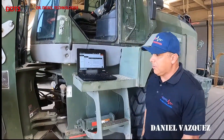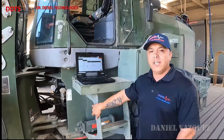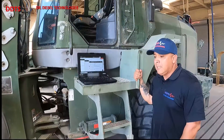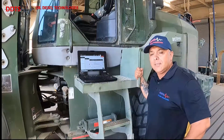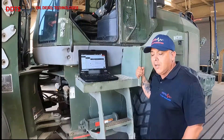Once again, Daniel Vasquez with Dr. Diesel. We are here today working on a scoop loader, 624 KR. We had a technician report that the scoop loader was blowing a lot of black smoke, and we came out here and connected our diagnostic tool, that's ECHO, to the John Deere 624 KR.